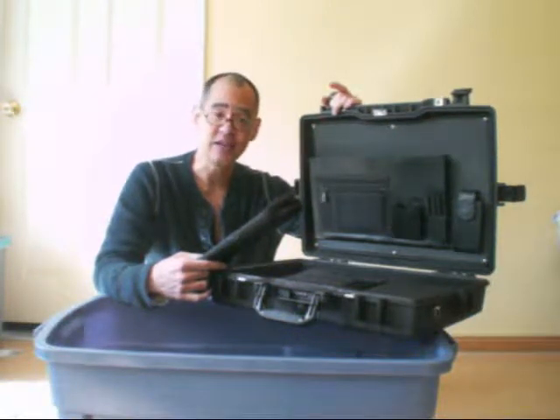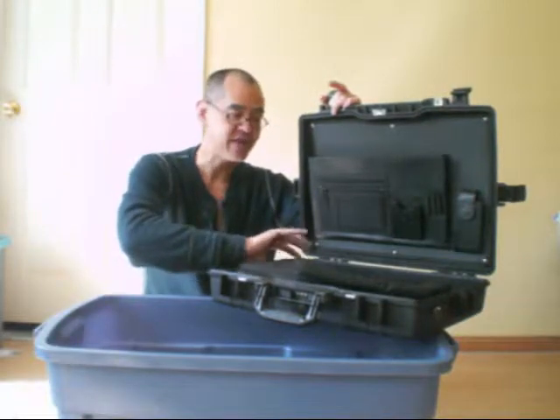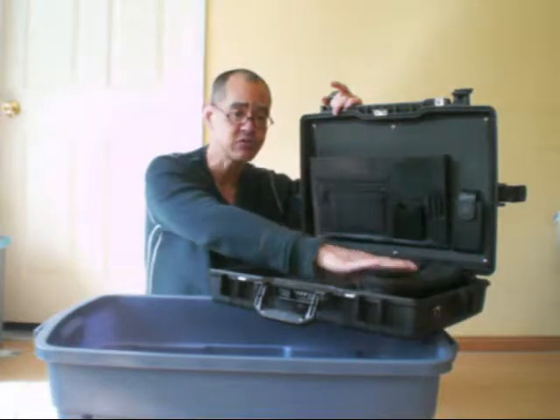Here we are with a Pelican 1495 case. It's a protector case. This one has a laptop sleeve that fits snugly into the bottom of your case, as well as an accessory pack.